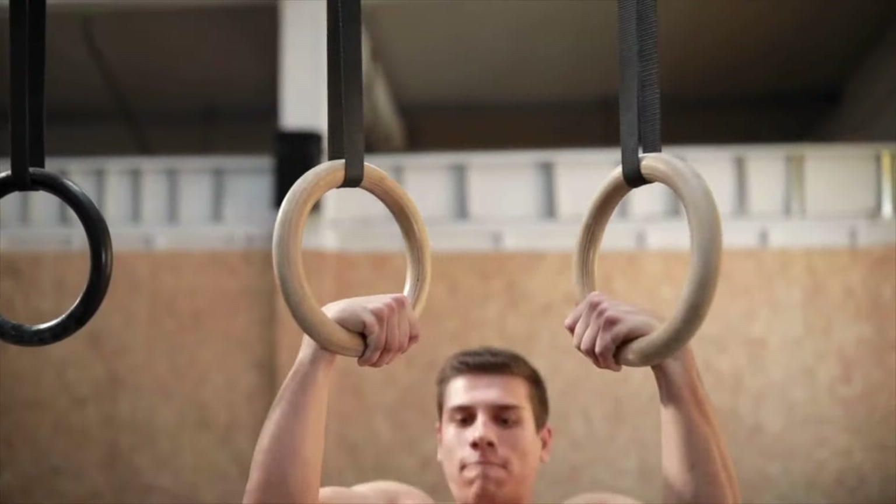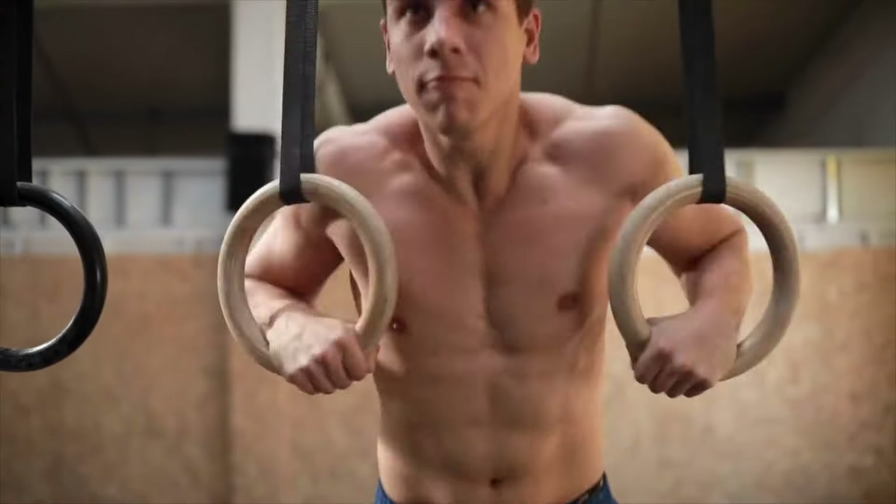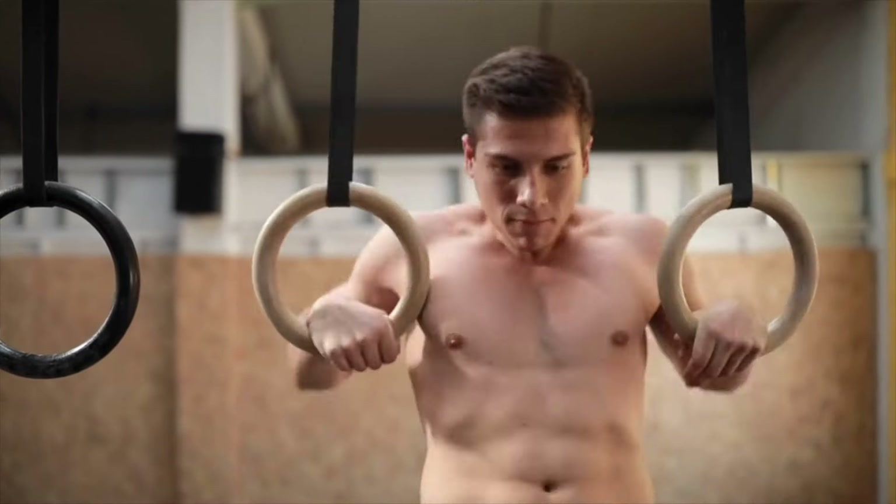This exercise is fantastic for targeting your upper and lower chest, triceps, and shoulder muscles, but it's crucial to execute it with correct form to reap the benefits. Look at gymnastic athletes and the size of their shoulders and arms — they benefit significantly from incorporating dips into their training. They don't bench press or overhead press, but they do a lot of dips.